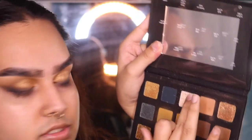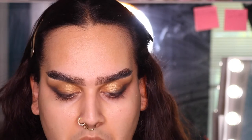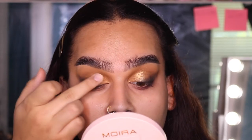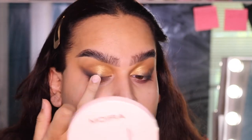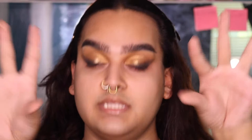Lastly for the eyes right now, I'm going to pick up this really pretty — it's kind of like a gold eye topper. I have so many things in front of me, so I'm just going to pick it up on my finger and tap it on the center of my eye, because it just gives the eye a little more glimmer. I'm going a little over the wing here, but it gives the eye more of a pop and really brings attention to the eyes.